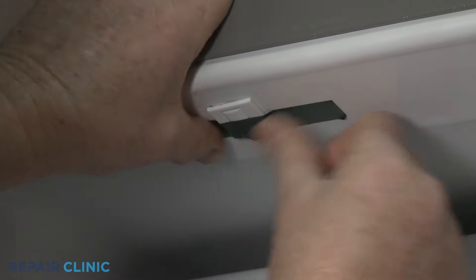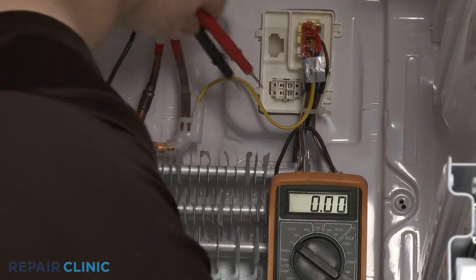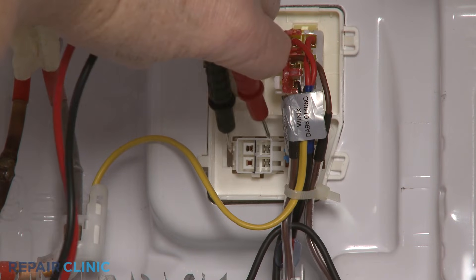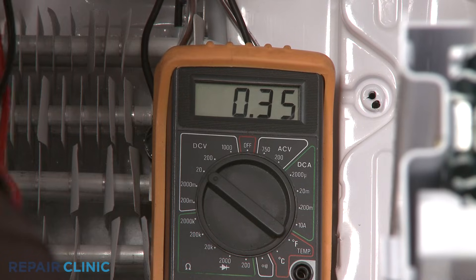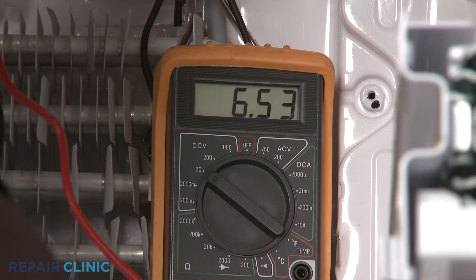Now contact the black meter lead to an appropriate connector pin or wire terminal, and the red lead to the other appropriate pin or terminal. The multimeter display should indicate that voltage is present.